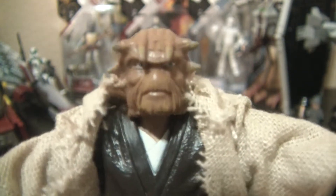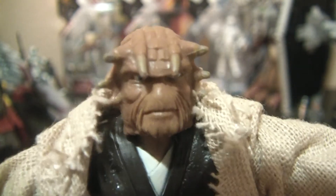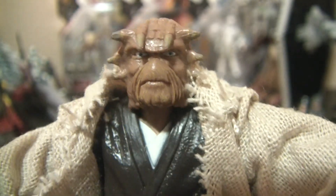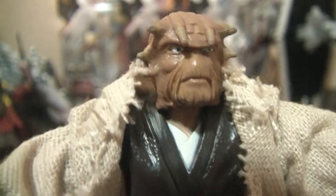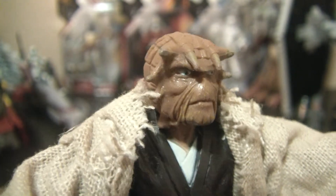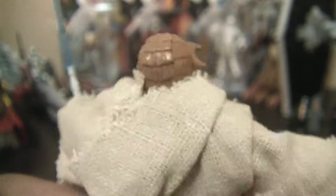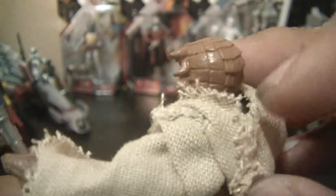The head sculpt is fantastic — I really like it. It's a great mold. The horns sticking out on the sides, the horns coming down the front, the wrinkles around the mouth area. The eyes feel like they're staring right at you. The ridges on the head look great. It's an awesome head sculpt overall.